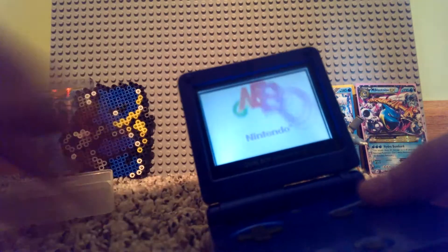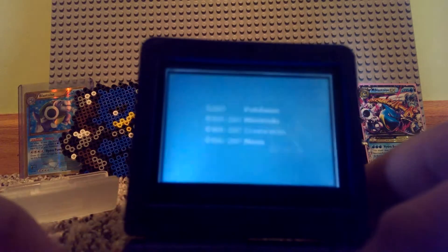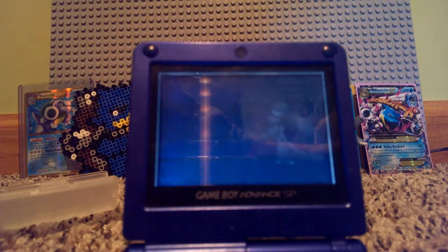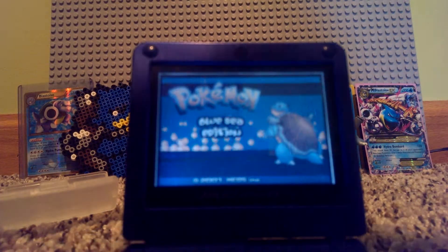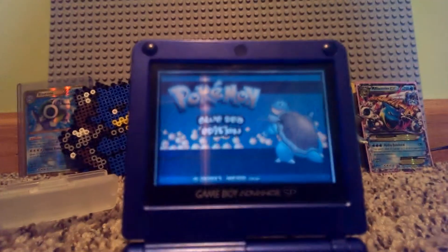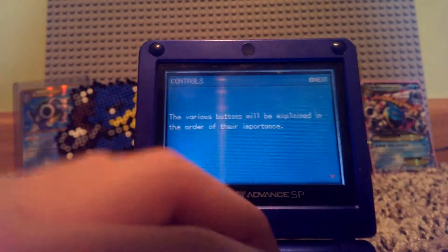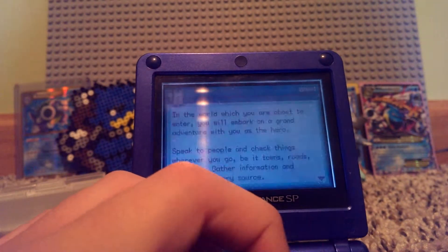Alright, let's see if it works. If you want to do an LP, by the way, this is in Spanish — I don't know how to read Spanish. Look at that, Lucy edition — my favorite Pokemon. I don't know how to read Spanish, but alright.